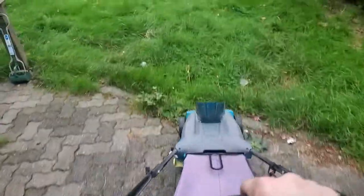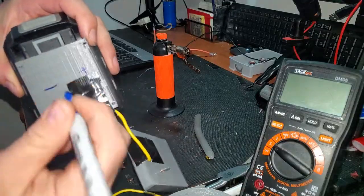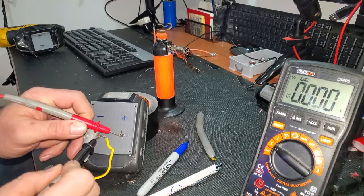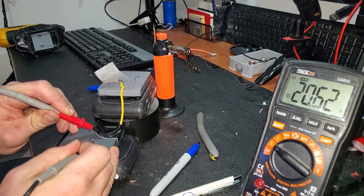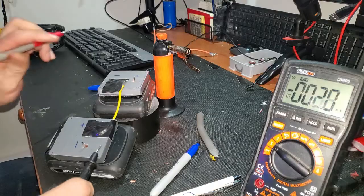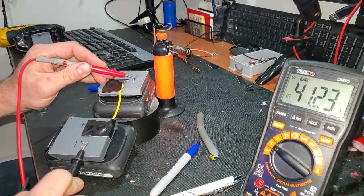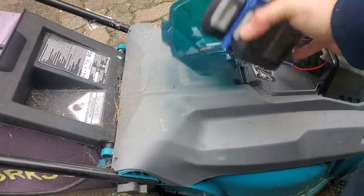I got this electric lawnmower brand new for under $80 — the reason was just because the battery was missing. Replacement batteries for this mower cost like $130-140, which I'm not going to buy. It runs on a 40V battery, so to get that I need to connect two of my batteries in series — positive terminal of one to the negative terminal of the other. It's important to use two fully charged batteries at the same state of charge, otherwise you'll get uneven current draw and it'll cause problems.